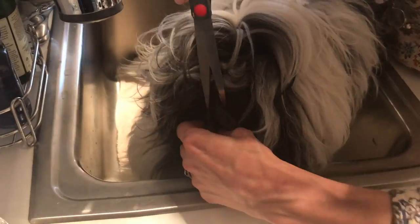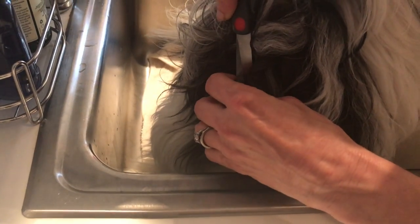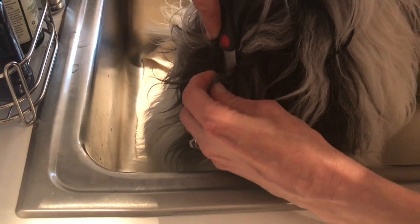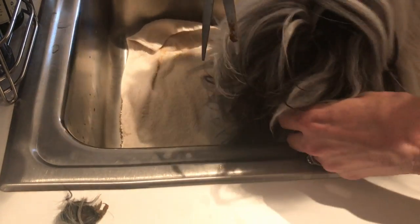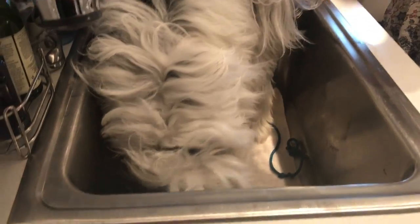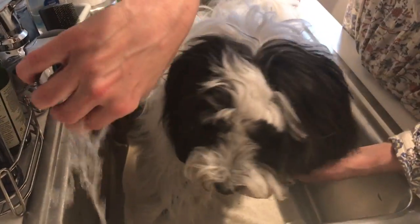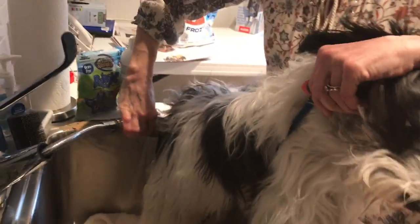I'll see if I can snip any of this crustiness out without startling him too much. I've done this a few times before. If you haven't, be sure to get an extra person who can hang on to the dog while you're aiming for their rectum.